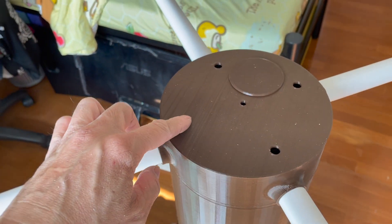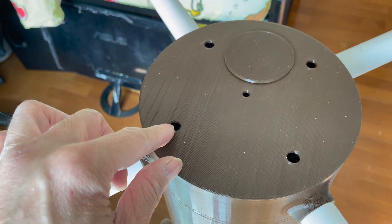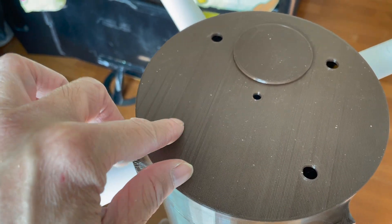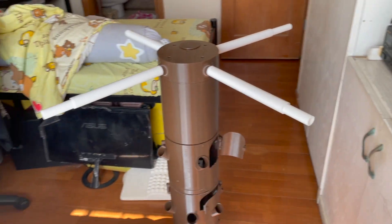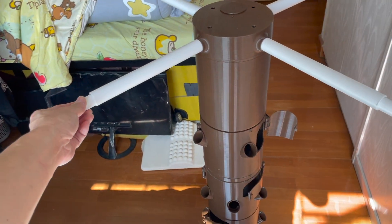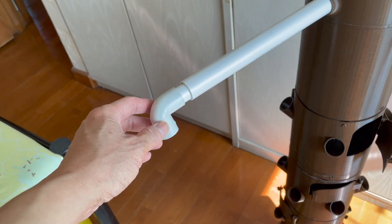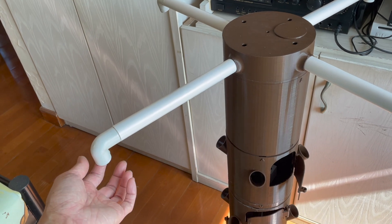Or you can use the gooseneck version of grow lights — you can just fasten the gooseneck M10 screw here so you can hang the gooseneck light. This is my original design; I haven't seen anyone use it before. Sliding the PVC pipe in and out to hang the grow lights. After this elbow joint, the grow light will be hung from here.